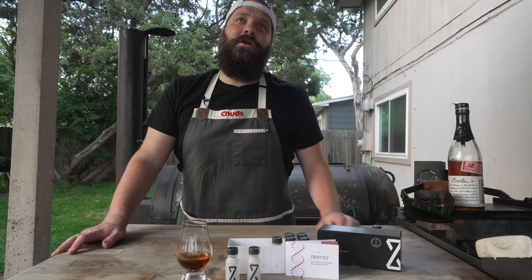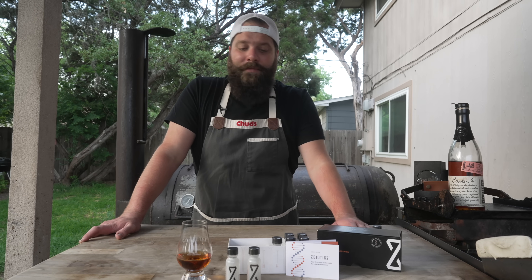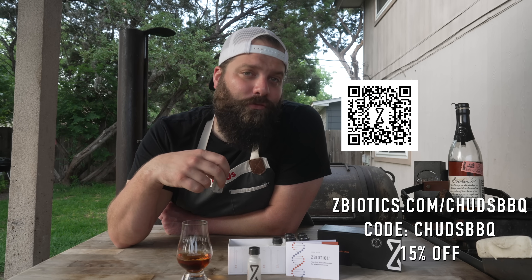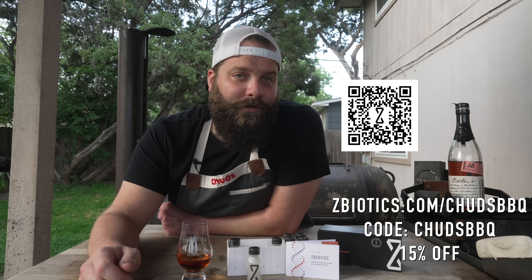I can tell you it works — Cinco de Mayo was not too long ago, and let's just say we had a couple of tequilas down at the old Chud shop, but I made sure to have a Z-Biotics first and woke up the next day feeling A-OK. Memorial Day is approaching fast, so don't be scared about having a good time. Go to zbiotics.com/chudsbbq or use code chudsbbq at checkout to get 15% off your first order. Thank you, Z-Biotics.